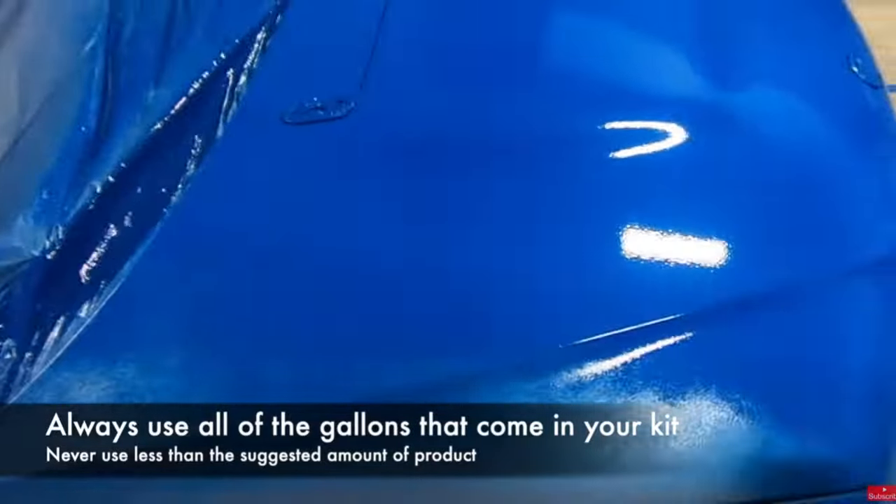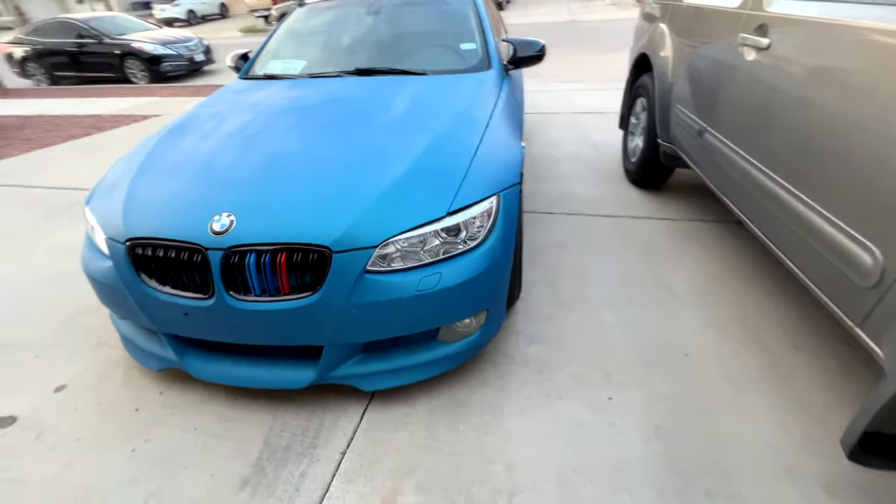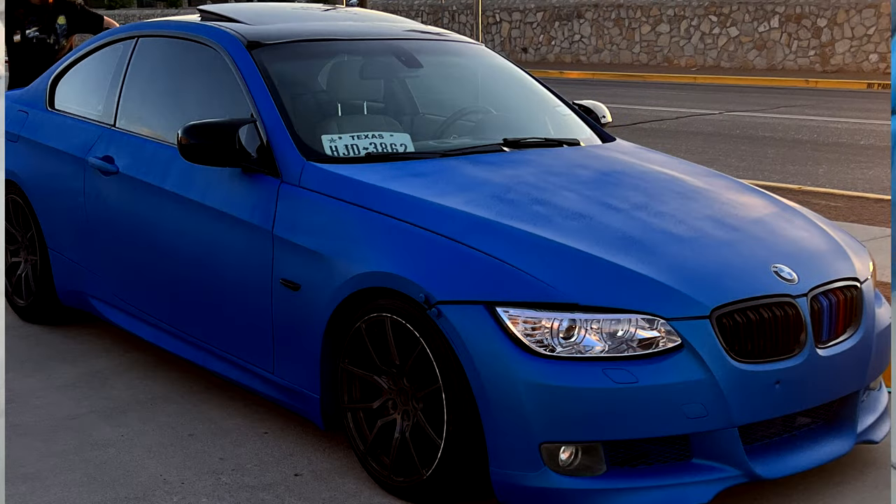Other than the few mistakes I mentioned, the whole car came out pretty good and from a distance it looks like a perfect wrap job. Up close, of course, you can see the subtle drip marks from the first coat, the stripes on the side of the car, and the weird texture on the hood.